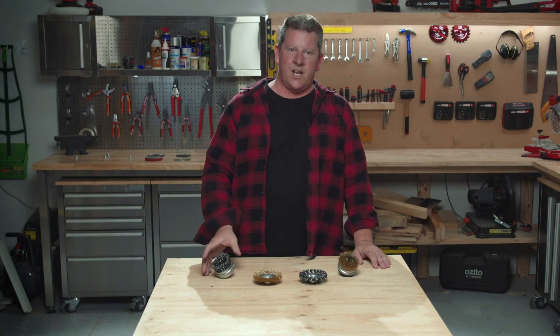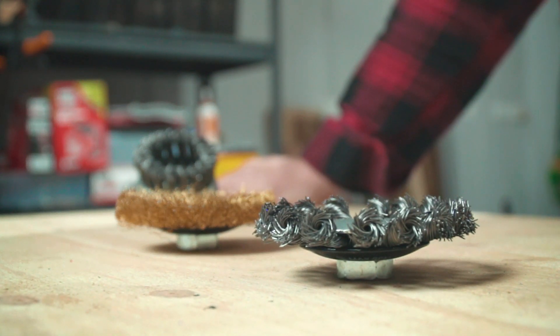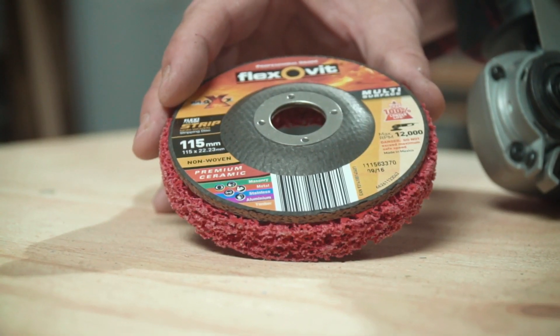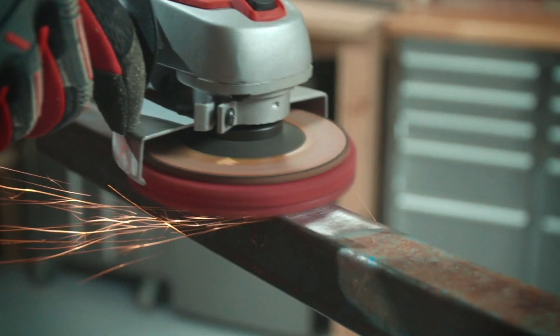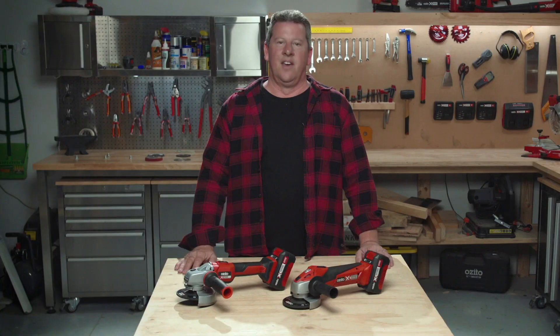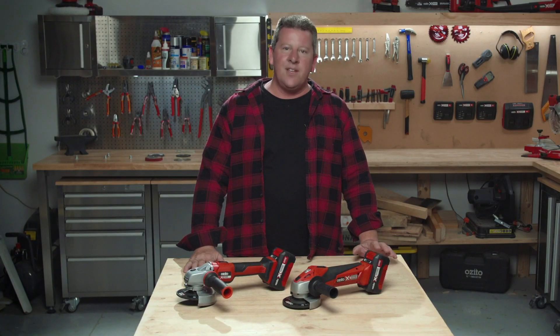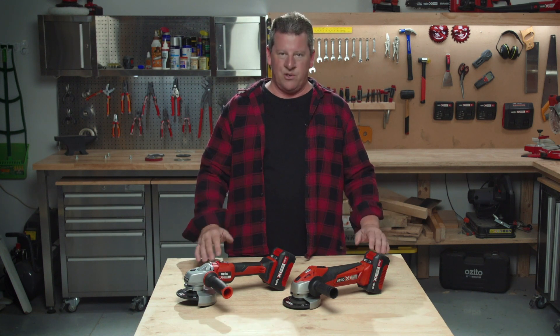Then there's other options like wire wheels and cup brushes, which are great for cleaning up all sorts of surfaces. And if you're looking for a different clean-up disc that's a little less aggressive with less debris, a ceramic clean-up disc is also a great option. It's pretty simple to achieve some really fun results with an angle grinder, and they come in all sizes to make small to large projects come to life.